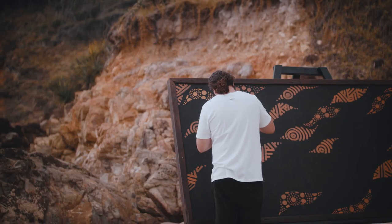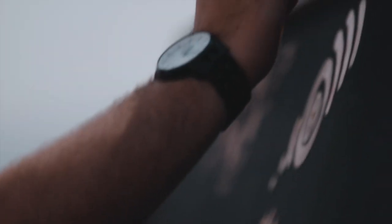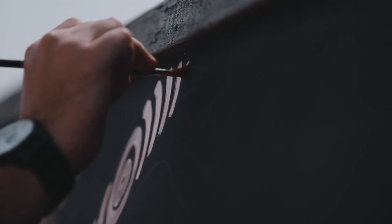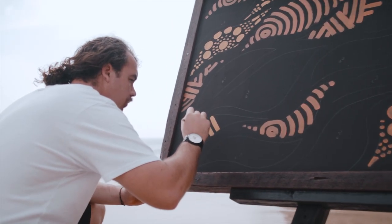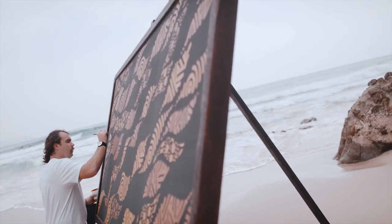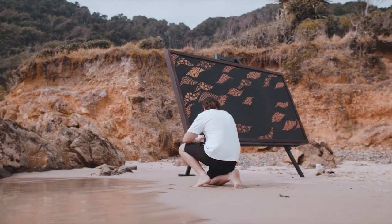We've got circular designs within the actual big design, which play on meeting places and symbolise people coming together. We've also got different hard edges just to play off the landscape that's around us — it's not always smooth, we have harsher parts of it. And then we've done it in really natural, earthy colours throughout, just to represent what's around us.